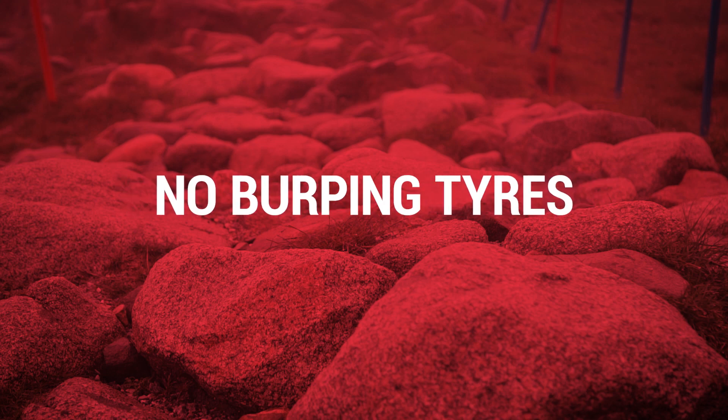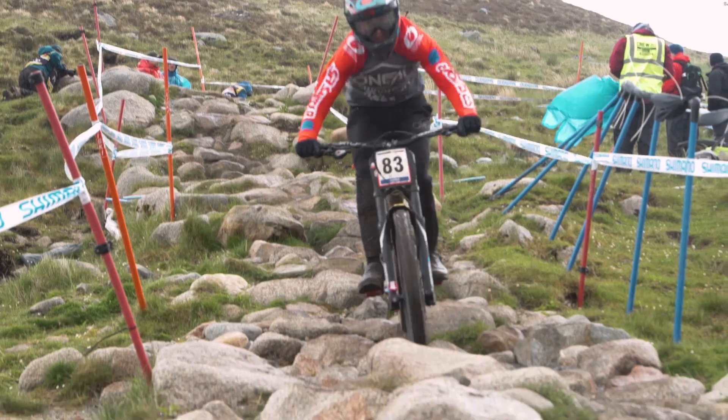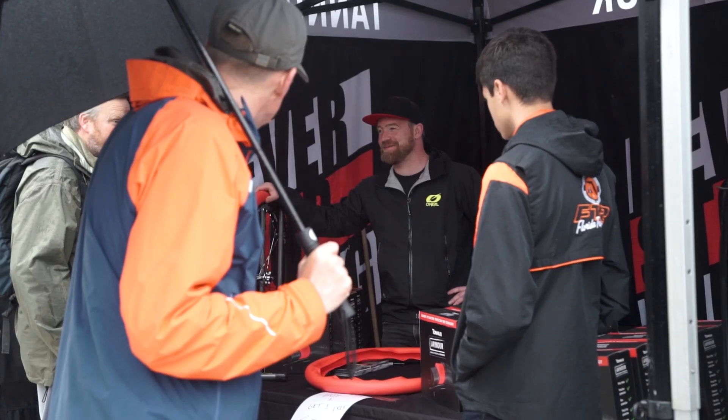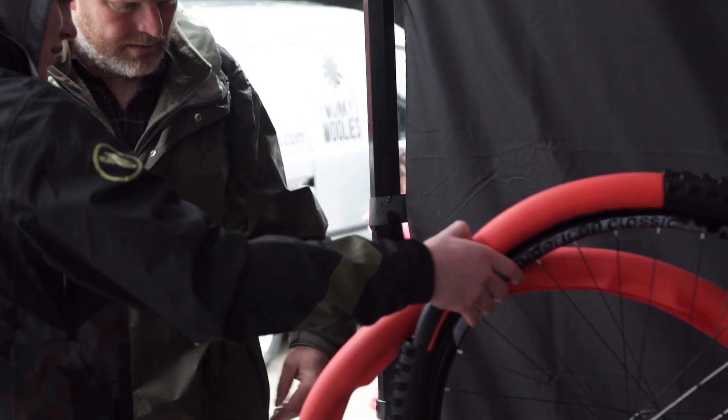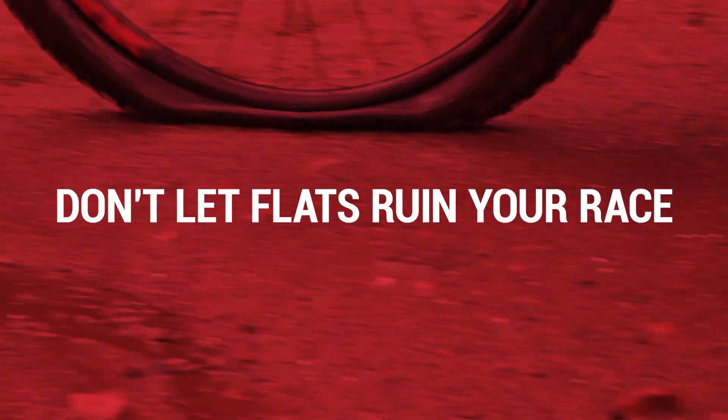All the benefits of not running tubeless, so you don't have to change your sealant, you don't have to worry about clogged up valves, and you don't need an air compressor or an air can to get your tyres on and off. We also do all different sizes, from 26 right through to 29 at the moment, up to 2.5 in size.